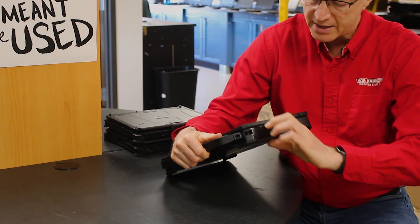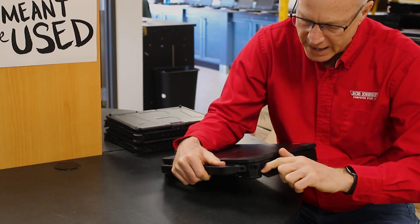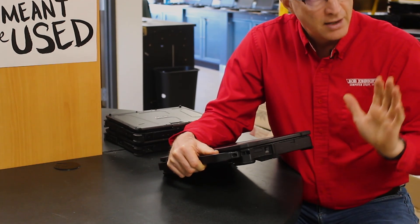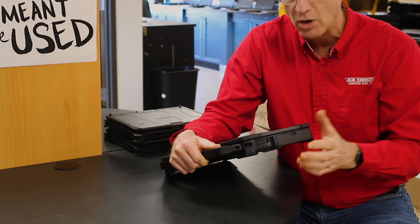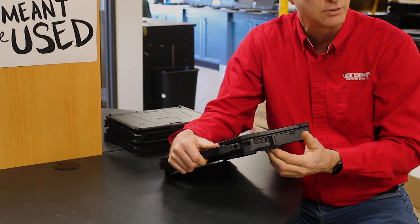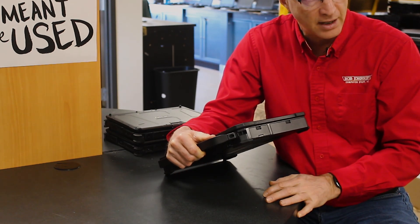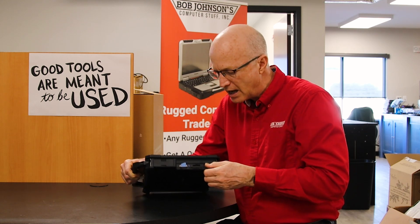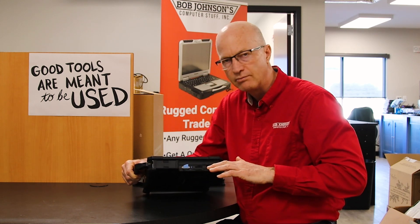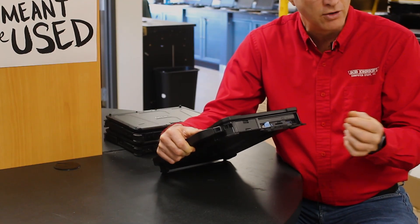It also has nice port covers which are hinged with metal hinges — that is a rare situation. Most port covers are plastic flexible pieces that just bend when you close them, but these are also made of metal, so you're getting a really good port cover.